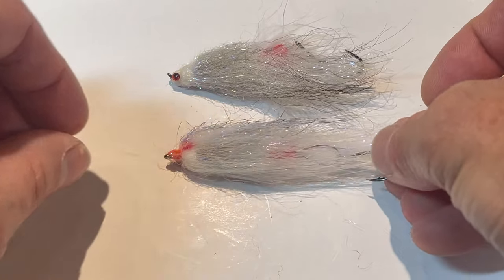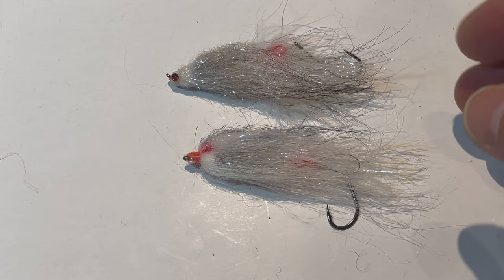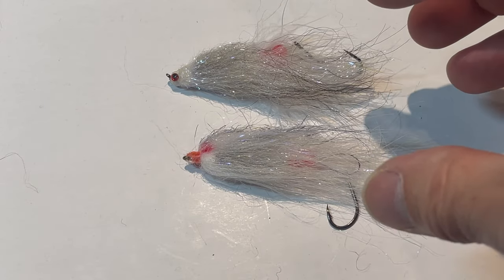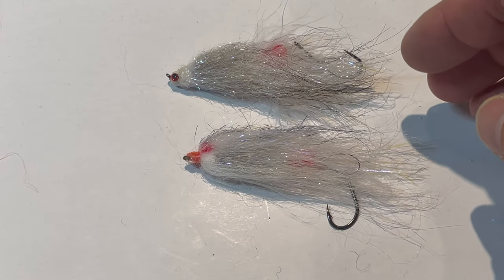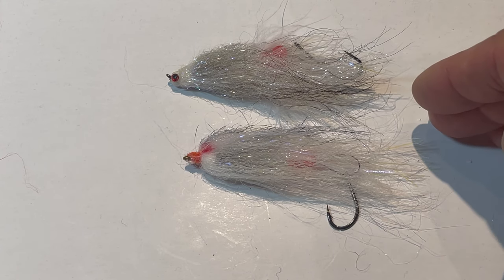These are all fantastic variations of the John Wick. You can tie them in different colors, but the white and the gray — the bulls just love it. And the good thing about this fly is the rainbows and the cutties love it as well. We've caught a ton of fish with this fly, and I'll show you pictures of those in just a second.